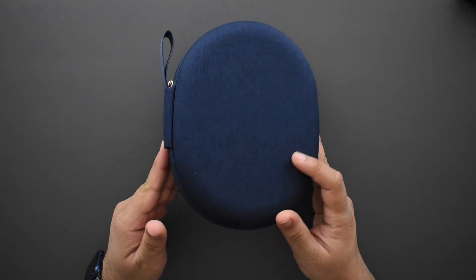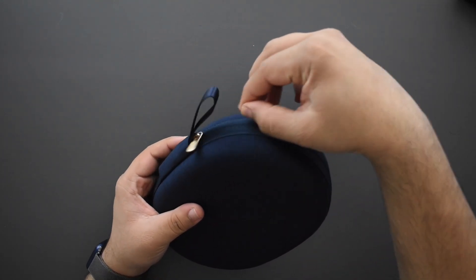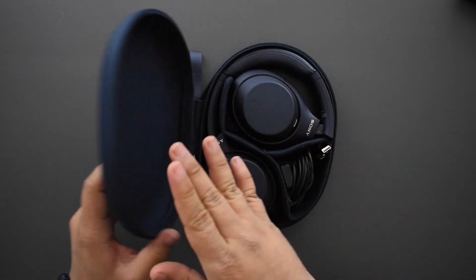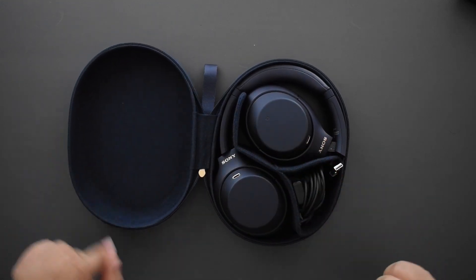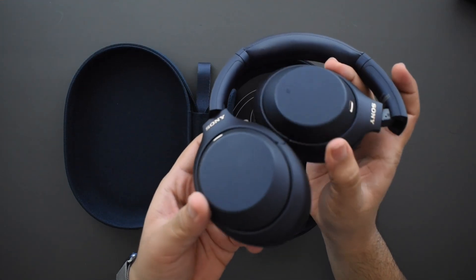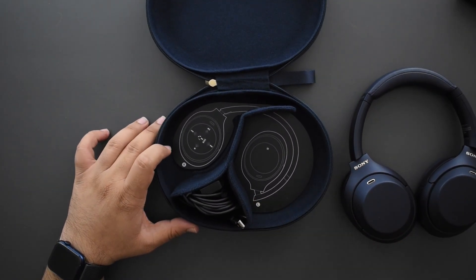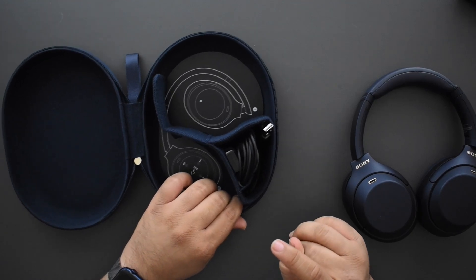So the case is finished in blue — they're color-matched, so whichever color you get, the case will coordinate with it, and the zipper also matches the accent color of the headphones. Let me just open this up. This is a nice hard case, so it will keep your headphones safe. You can see they come in here folded. This blue is fantastic, it really looks cool. There's also a diagram inside showing how to put your headphones back into the case and the touchpad controls, which is quite convenient.